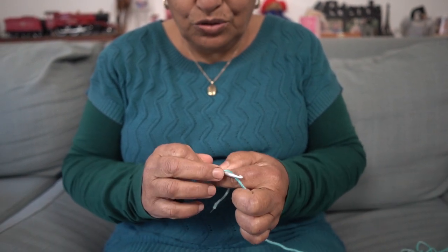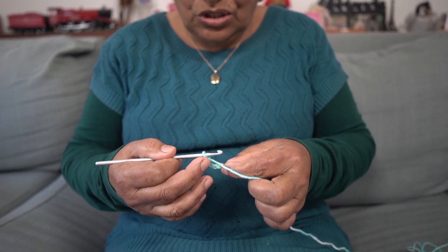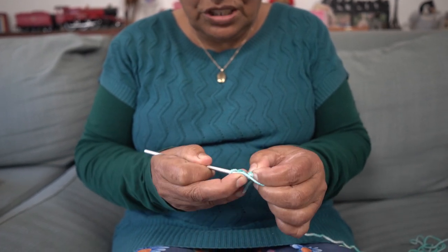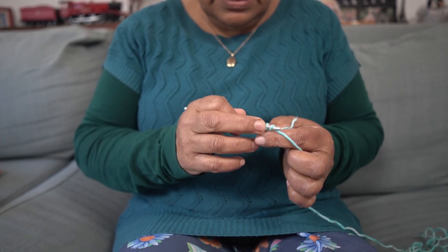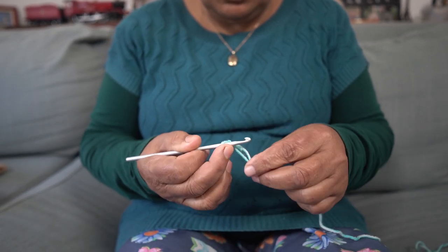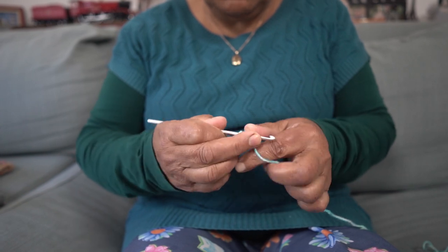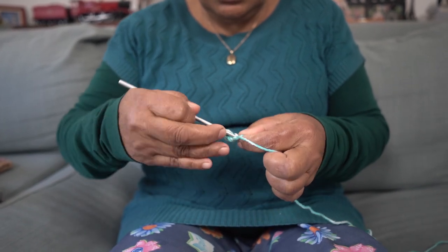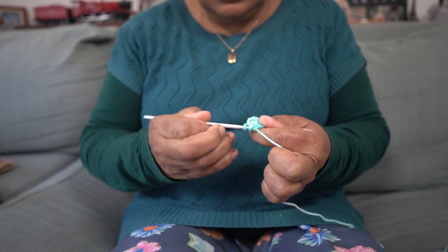I will go one, two, three, four, five — five stitches. I'll come back to the end, push my needle through the first loop and pull, then pull this in so it's round. This is the beginning. Since I put five loops, I'm going to double it and make ten stitches.